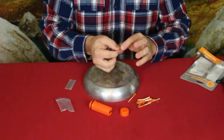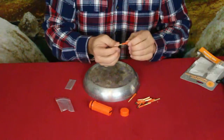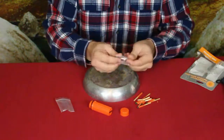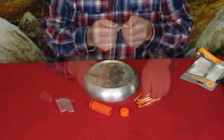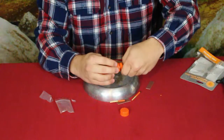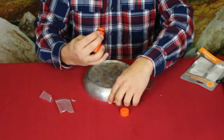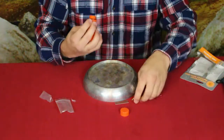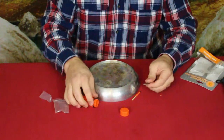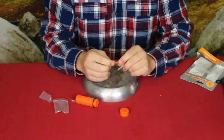Here are the matches — these are a reasonable size, about the same as a kitchen match, maybe just a hair smaller. We've got the two little striker boards. The matches take up quite a bit of space, so we'll go ahead and put all but one back in. It looks like we could have gotten a few more in there, but we also want to make sure we have the striker boards in there too.